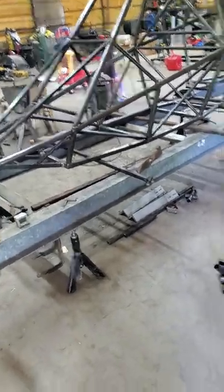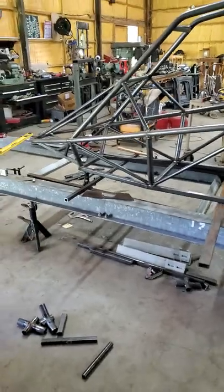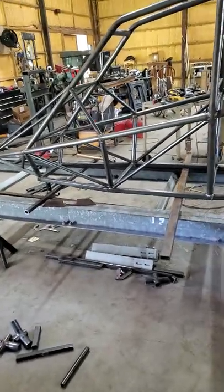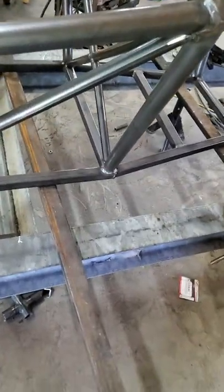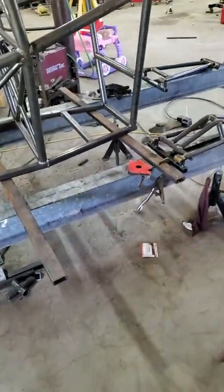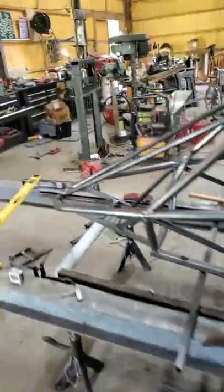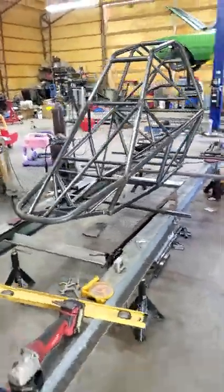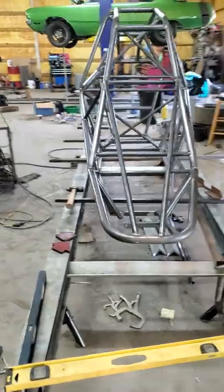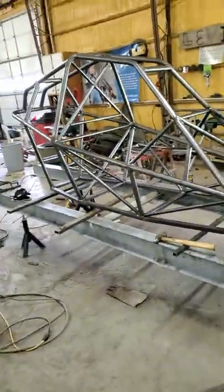The base frame I made out of inch and a quarter rect tube — the plans call for 1.33 again. There are some issues you run into with the way this thing is designed, but it's really well thought out. The way the prints are done is logical, it's step by step, and it's not overwhelming at all. It's just one bar at a time — take your time and get your measurements right.